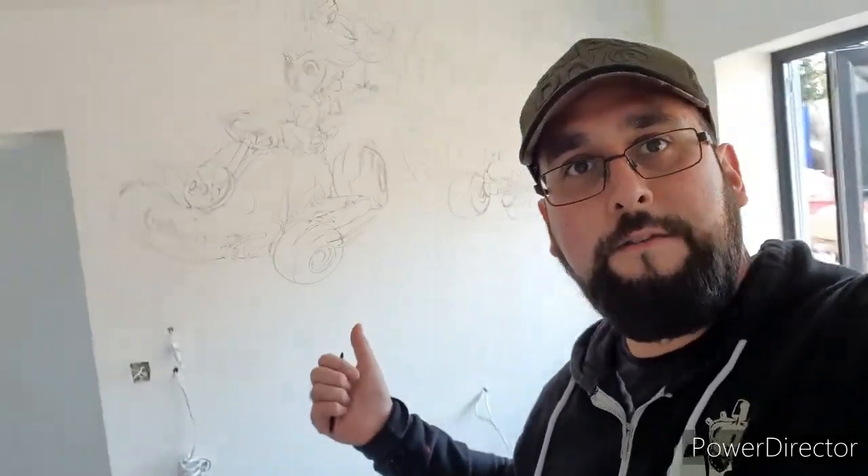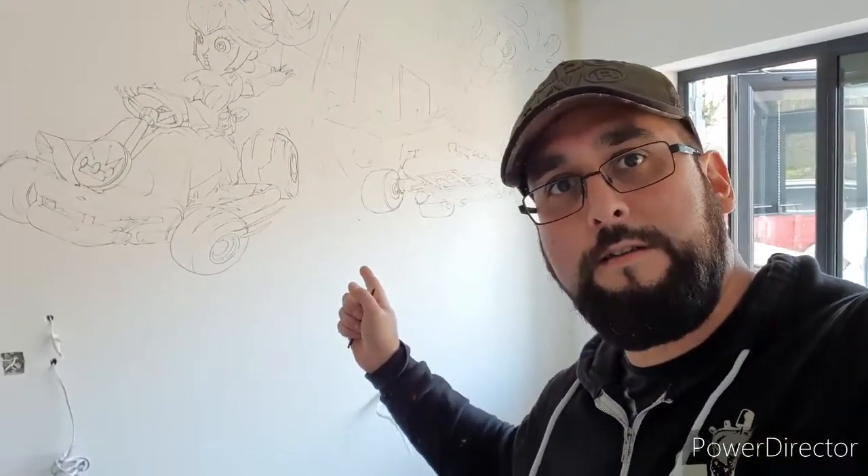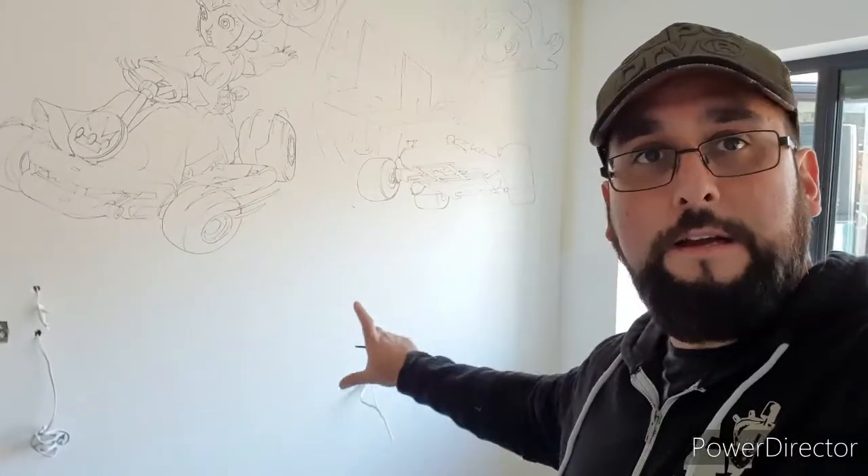Welcome to Demographics. Today is part one of an amazing project I'm working on. It's a really nice house, a bit of a building site at the moment, but it's going to have quite a few rooms with artwork in it. I'm working here alongside the builders so it's quite noisy. I've sketched up Mario Kart — we've got Mario back there and Princess, and below it is going to be a TV.